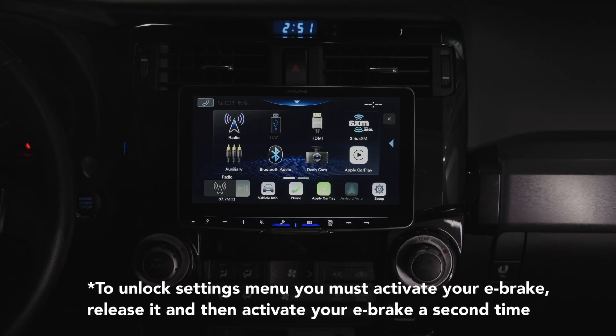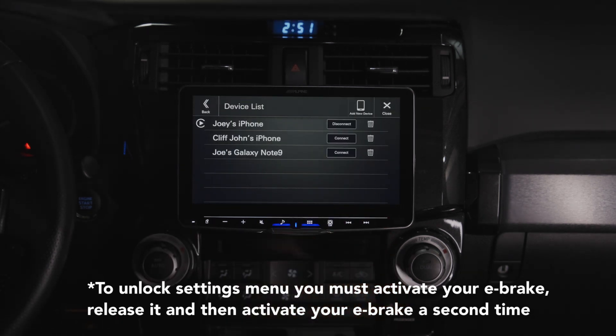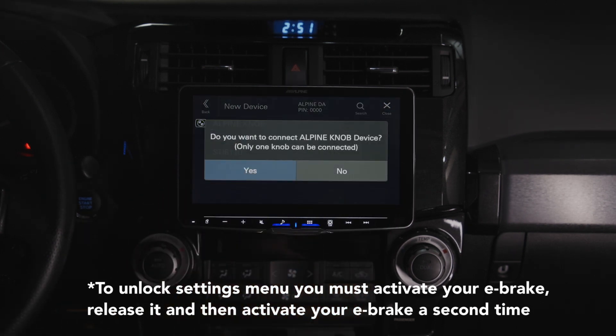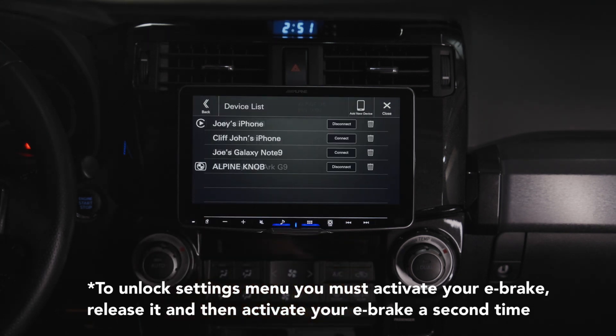In order to set it up, it's super simple. We just need to go into settings here, go to device list, and add a device — and boom, there it is. There's the Alpine knob. Let's go ahead and click the Alpine knob. It asks if you want to connect the Alpine knob. Yes, and it's connecting to device. There it is — the Alpine knob is connected.